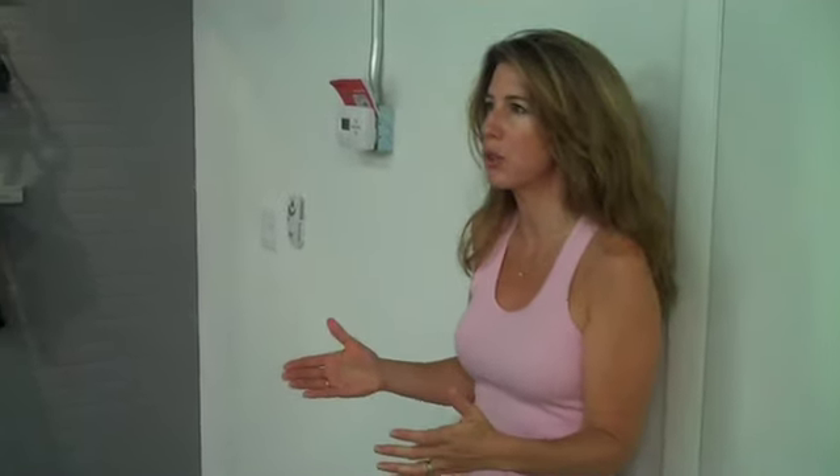Is this almost an easier version of the stability ball? The stability ball makes you hold your balance — similar, sure, in that sense. But it's easier because the balls are flapping around everywhere; you're just holding on to the squat.